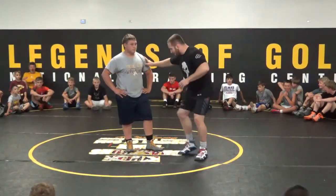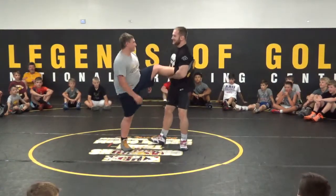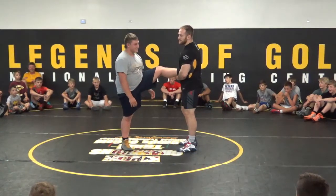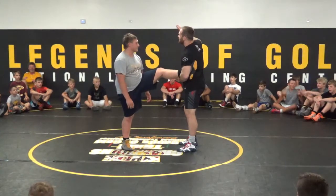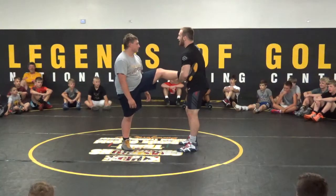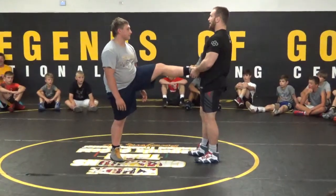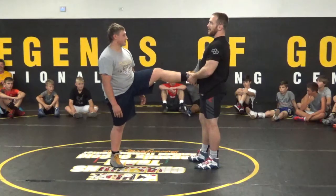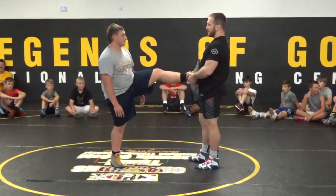What we're gonna do is the same exact attack — toe step single, bring the leg up in the air. This guy said he was flexible, so he's gonna be trouble. We take our outside hand to the ankle, and our inside hand to the ankle, and bring it out front. Now if he tries to kick away, I'll just be able to climb up his leg.